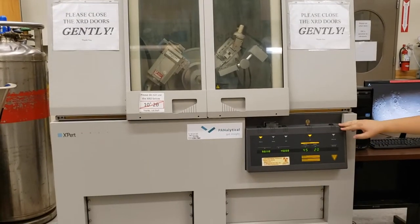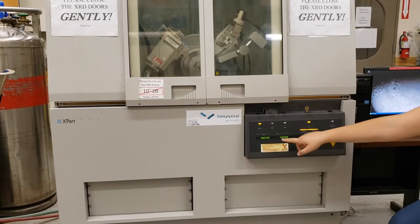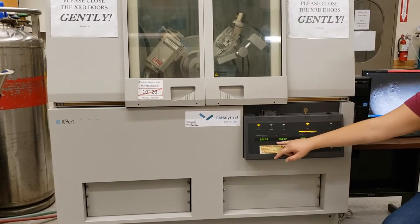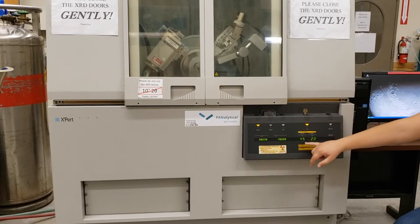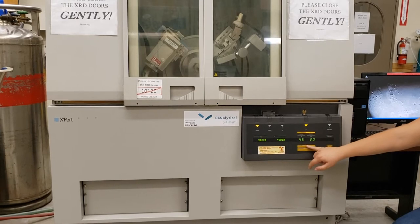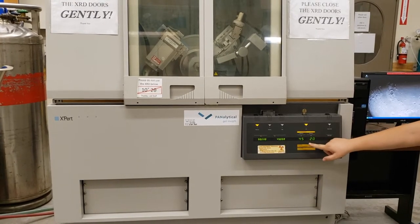This right here is the control panel that lets you know that the machine is turned on. These values here show where the position of the source and the detector are. And these values here show you the energy of the x-rays it is producing right now — we are currently at 45 and 20. That is our standby mode.